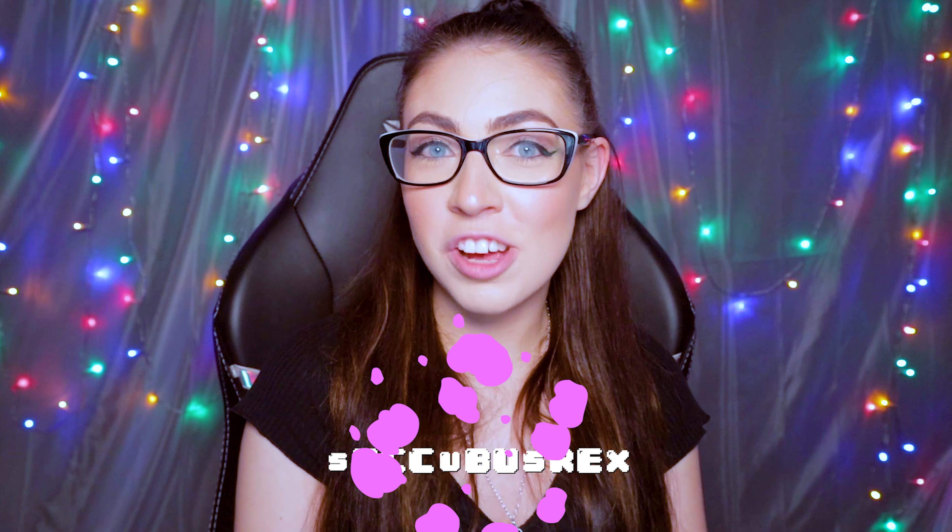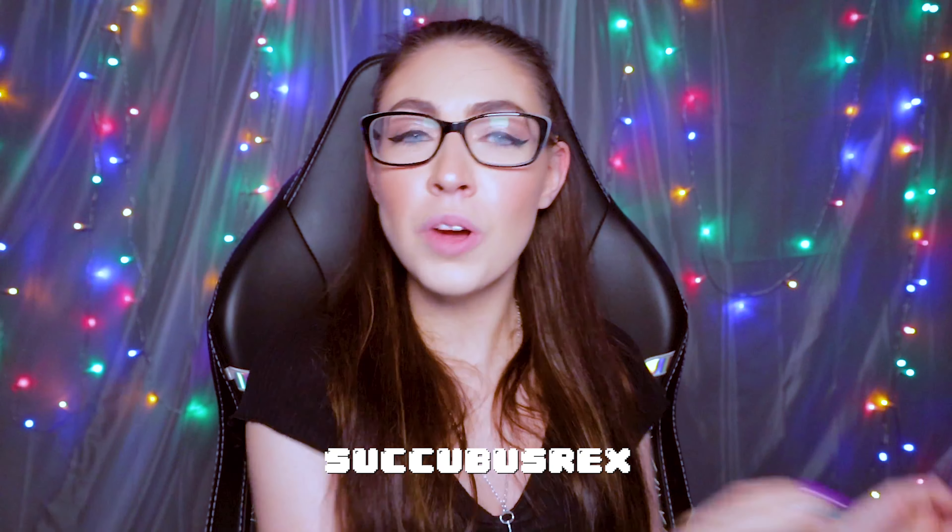Hi guys and welcome back to my YouTube channel. Today we're doing something a little bit different — we're actually going to be testing and trying out Bokksu. If you guys don't know what Bokksu is, it is a monthly subscription Japanese snack box curated every single month with different themes and seasonal items, sent directly to your door. The first Bokksu box you receive is called Seasons of Japan, and you get a guide in every single box with all of the snack items and a matching tea pairing.